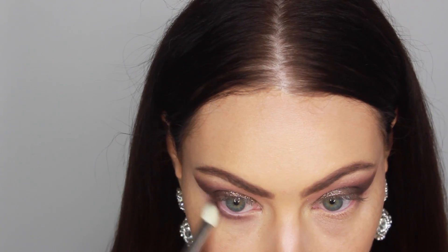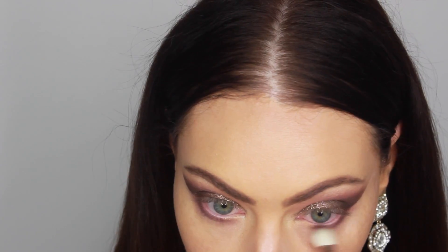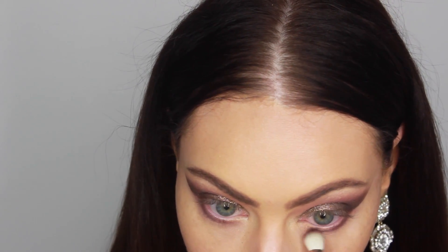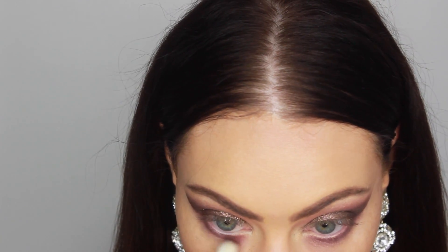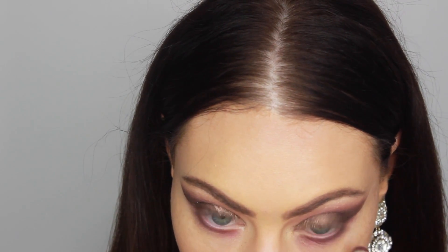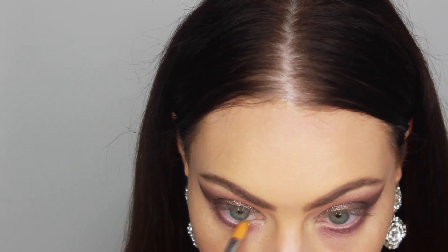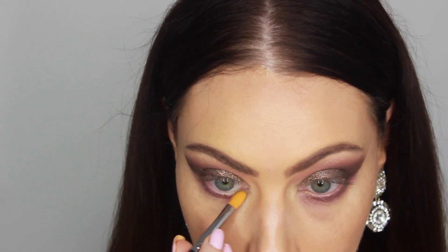For the lower lash line, I'm going to be going in with the color Sketch first and just pretty much lining it with the eyeshadow. And then afterwards, I'm going to be taking a bit of Cranberry and using it the first third of the way in. After that, I decided to take a little bit of Millionaire on that same flat synthetic brush and just add a little bit of sparkle on the lower lash line, since I am going to be using some glitter today in the inner tear duct.